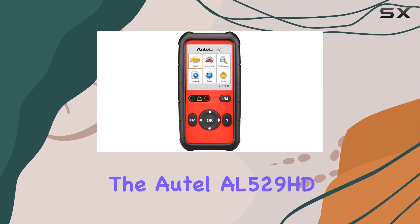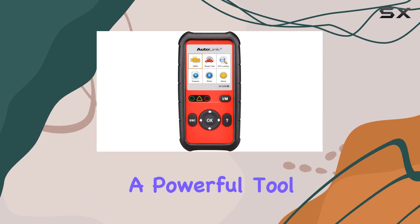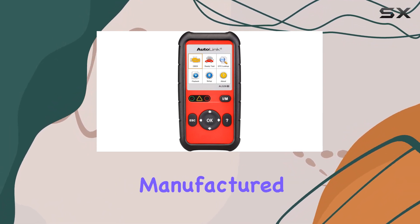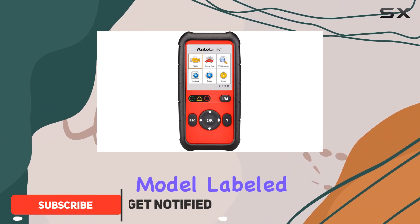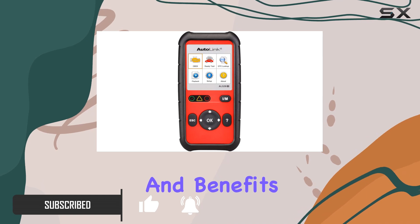Today, we're diving into the AutoAL529HD Heavy Duty Vehicle Code Reader, a powerful tool for professional technicians working with heavy-duty vehicles. Manufactured in China, this model, labeled AL529HD, impresses with its features and benefits.